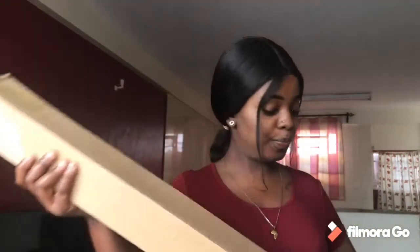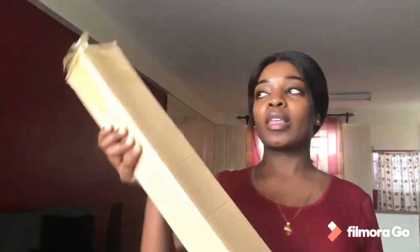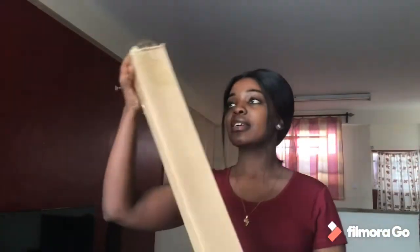Let's unbox together! I got the ring light from a Facebook page called Eccentric Products — I'm going to put their details down below. The ring light is a 12-inch ring light. It was inside this bag. I had already opened it, but I'm showing you how it came. This is the tripod — let me open it up.